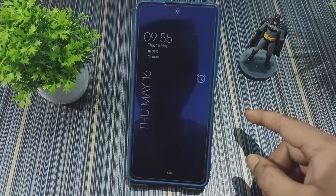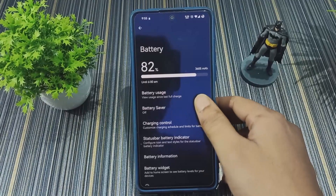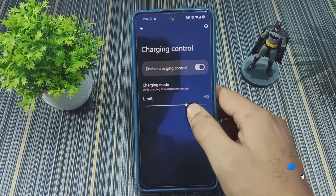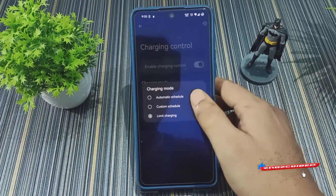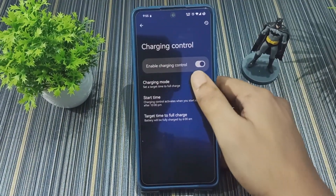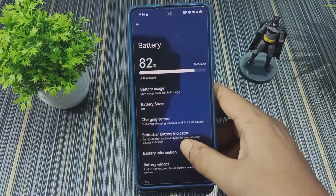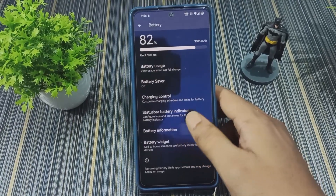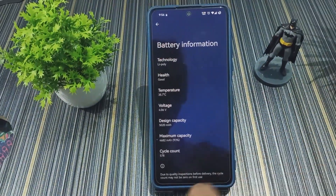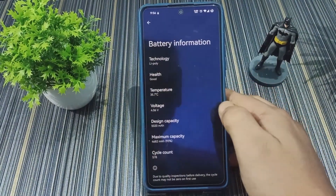With Always On Display enabled, idle drain increases to 2–3% per hour, so your battery drains even when the phone is not in use. In the battery section we get battery saver, battery usage, and charging control. Charging control lets you set a limit, automatic schedule, or custom schedule so charging starts and stops at set times. We also have a battery information page showing current health — mine is 93% — and the temperature, currently 35.7°C.